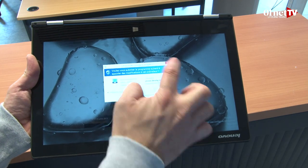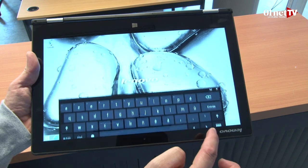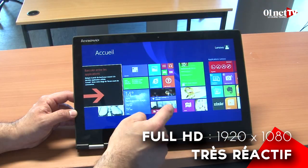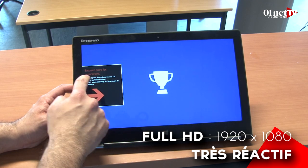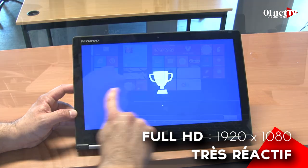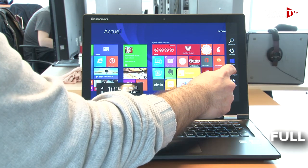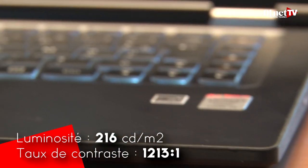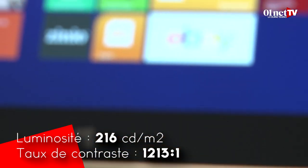Dernier point fort de ce Yoga 2 de Lenovo, c'est son écran. La première version était en définition HD+, c'est-à-dire de 1600 par 900 pixels. Sur le 2, on est passé en Full HD, 1920 par 1080. Il est toujours aussi réactif côté tactile, mais surtout il a gagné en contraste. On a toutefois perdu un tout petit peu en luminosité, ce qui serait presque dommage.